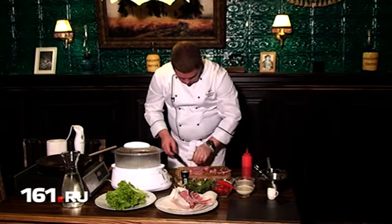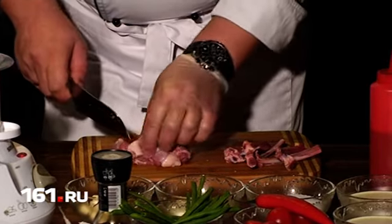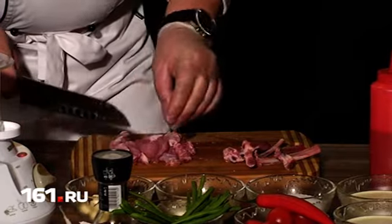Косточки откладываем и приступаем к обработке мяса. Для большей эффективности его нужно взбить в блендере отдельно, а потом добавить сливки, соль и перец.